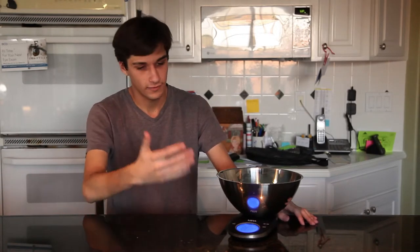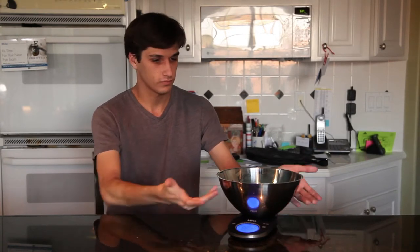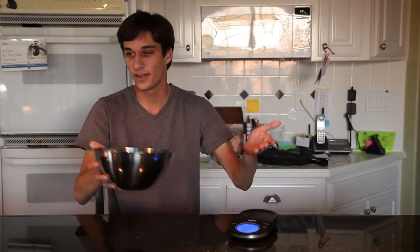This scale has four different modes on it: pounds, grams, milliliters, and fluid ounces. And as you can see, it's easily contained in this bowl — you can take it right to the pot and go ahead and cook it.